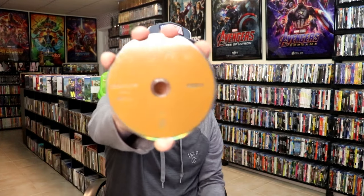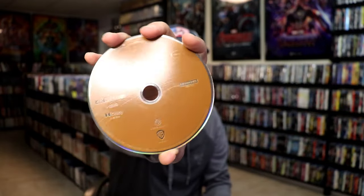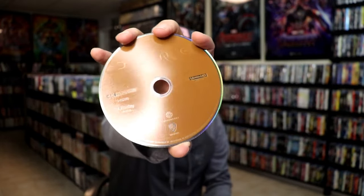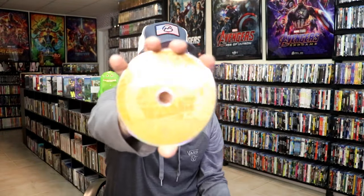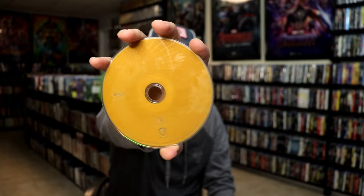On the inside, this one does come with a digital code and we have our two discs. We have our 4K disc here — it does actually have some disc art, just kind of let it shine through. And we have our Blu-ray disc with some different disc art. Really nice looking, I like that.